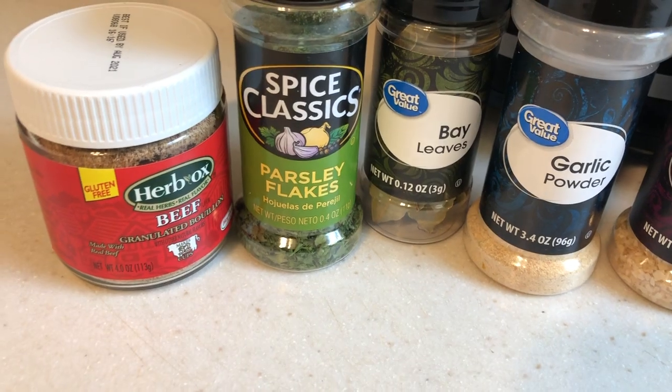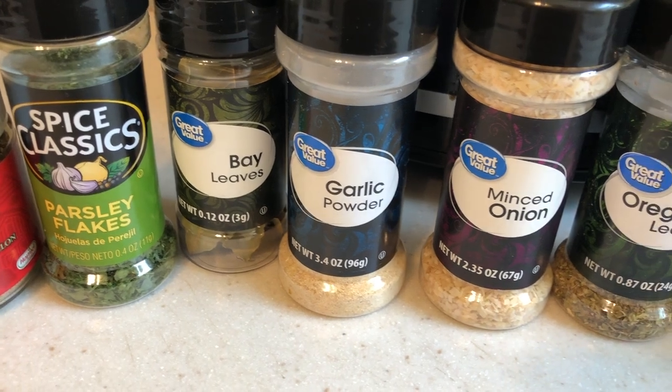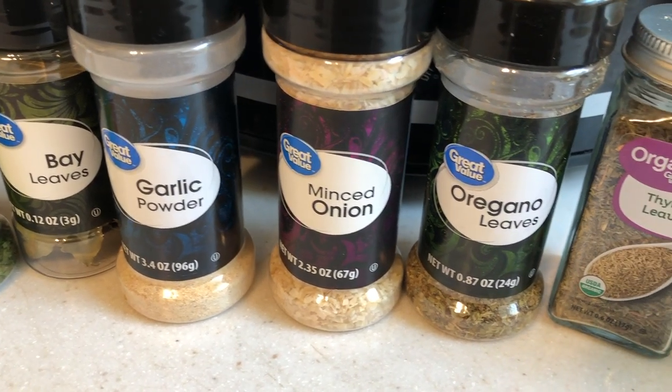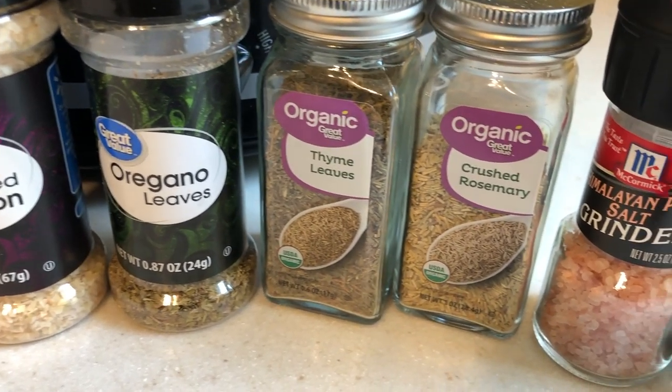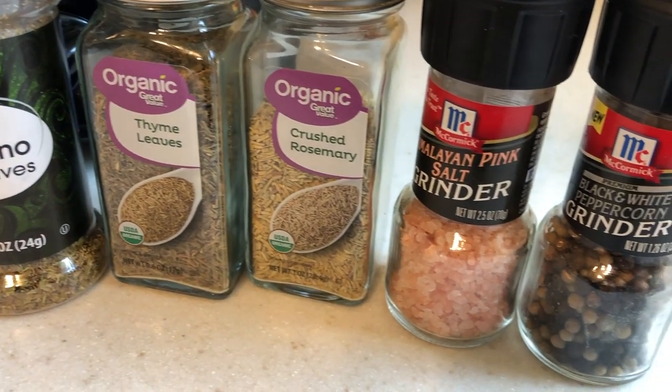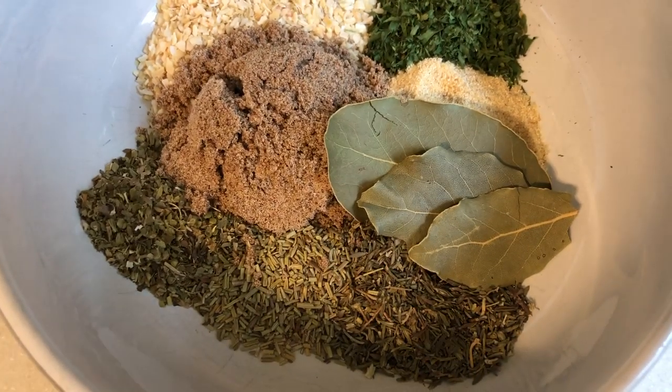The last subscriber meal idea is from Nikki, who suggested roast in the slow cooker with carrots and potatoes. I wanted to share a roast without using seasoning packets, so we're using beef bouillon, parsley flakes, bay leaves, garlic powder, minced onion, oregano leaves, thyme leaves, crushed rosemary, and salt and pepper to taste.